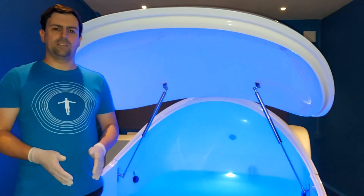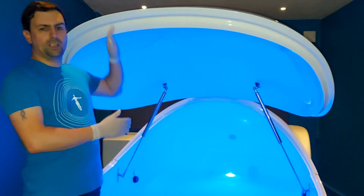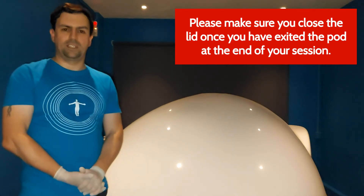When you get out at the end of the session please make sure you close the lid behind you. It's really important you close the lid because the pod goes through a 15-minute cleaning cycle between each session.